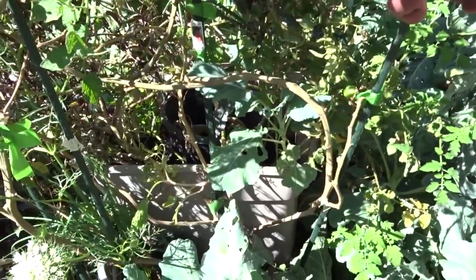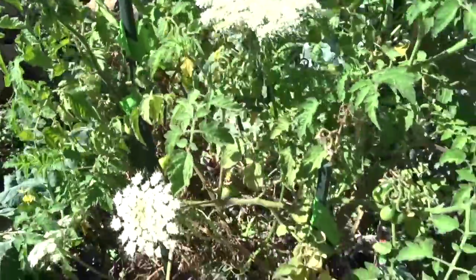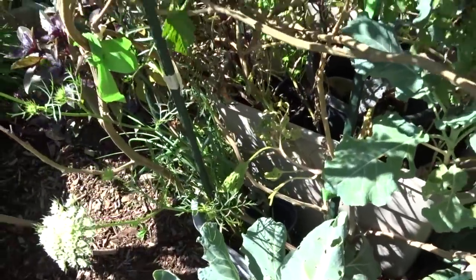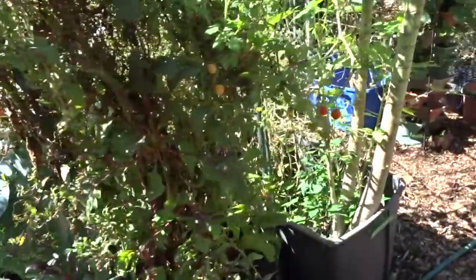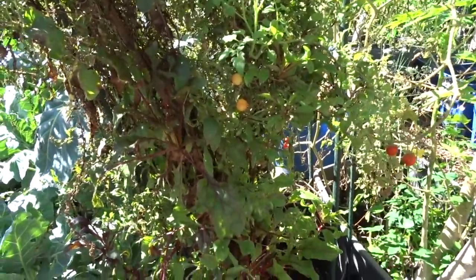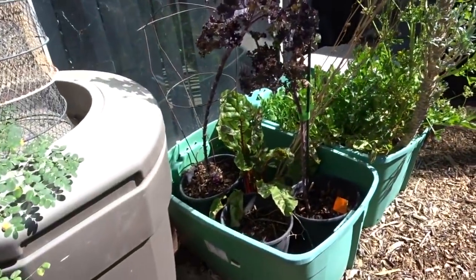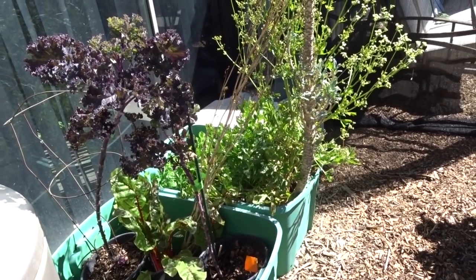These are carrot seeds from a carrot top - I bought some organic carrots at the store, took the top, planted it, and it's now growing flowers. Hopefully I'll get some seeds out of it soon. And this is red Swiss chard going to seed in a big way - it's been going to seed for over two months now it seems.